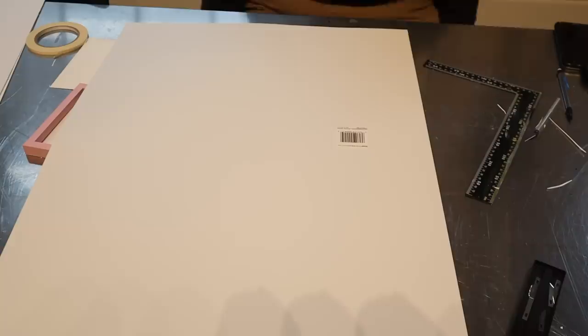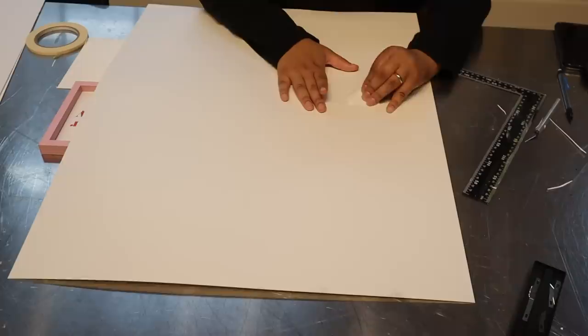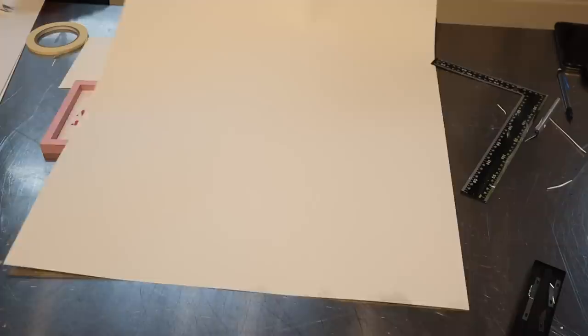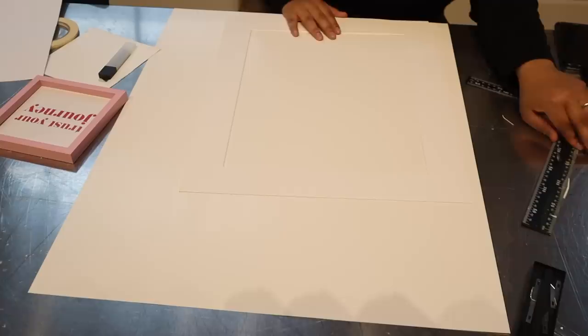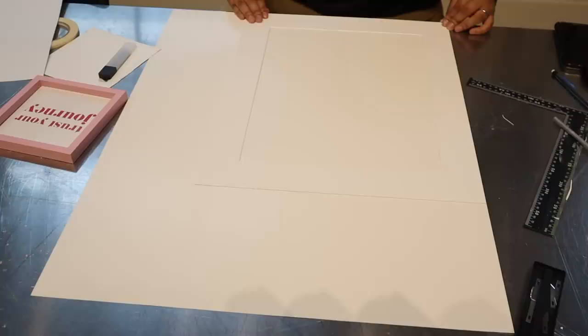Okay, so step one: once you have disassembled your frame, first take off the sticker and try to do it well because this is actually the side of the mat we are going to be using — this is what's going to face outward because we want our mats to be matte, M-A-T-T-E. This side is more matte than the glossy side. So flip it over and grab the mat that actually comes with the frame. You are going to want to line them up and just trace the outline.